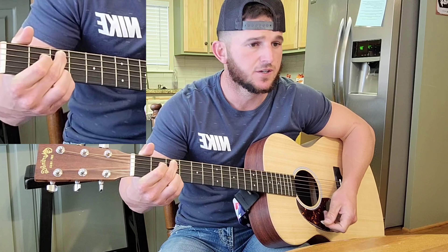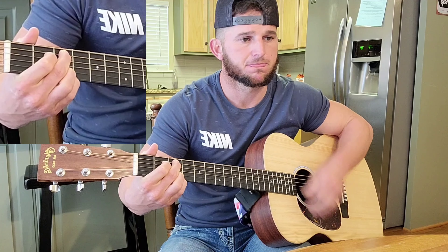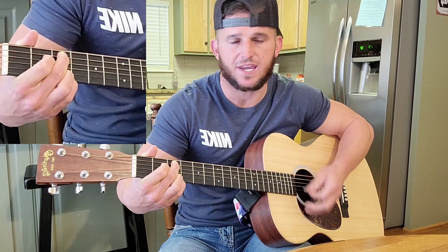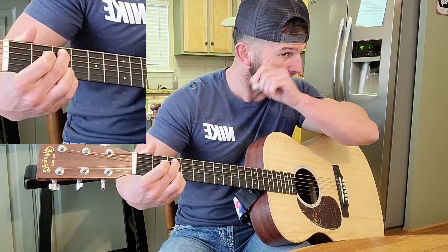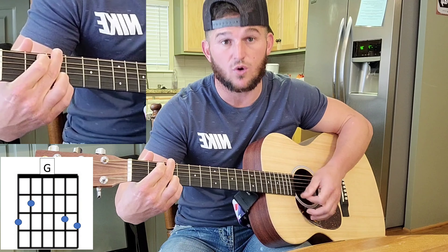And that's the verse. If you've met me, you've met my own name. Put you in your eyes and shake your hand. Where I'm from, would I believe, might as well be on my sleeve. Then he goes to the G, entering into the chorus.